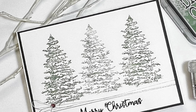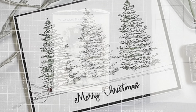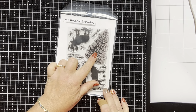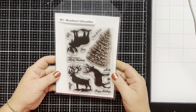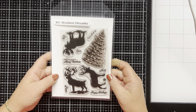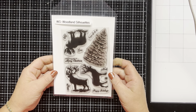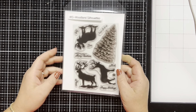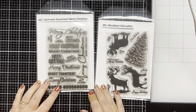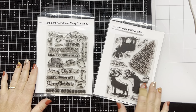Today I'm making a super quick and easy card. I'll be focusing on heat embossing for this card. I'm using the Woodland Silhouette Stamp Set. It has four images and seven sentiments and a cute little snowflake. I'm just using the Christmas tree today though. I thought I would pair it up with the Sentiments Assortment Merry Christmas, only because I'm making a 5x7 card and I need a really big sentiment to go with it.